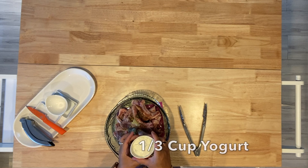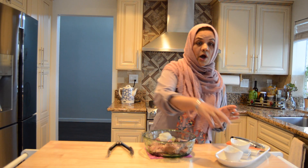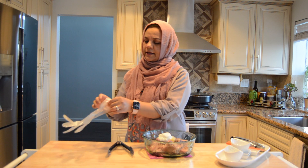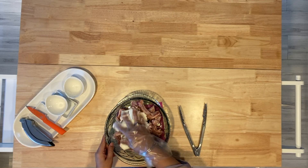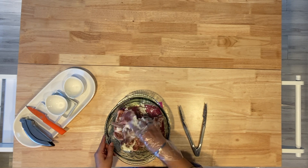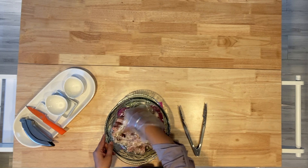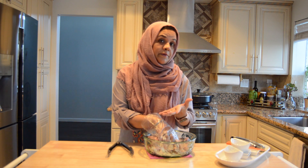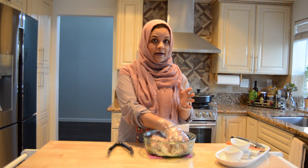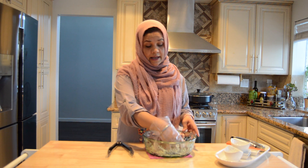In addition, we will add one third cup of yogurt. Now we will mix it all well and marinate so that the goodness goes into the meat. Because our meat is already tender from the papaya, we will mix and marinate it so the moisture can evaporate quickly when cooking.